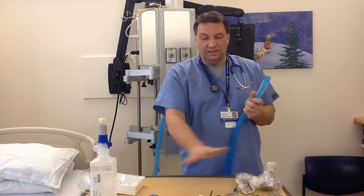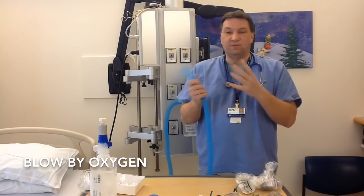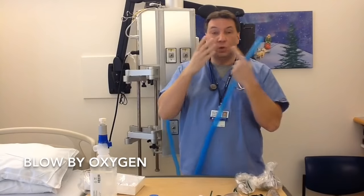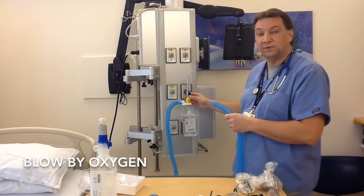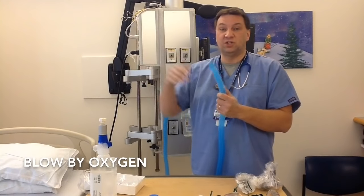If we don't connect anything else to it, this is called blow-by oxygen. If your patient is requiring a little bit of oxygen and they're fussing around and you can't get the mask on, you can just provide blow-by oxygen — this mist goes into the nose, mouth, or whatever the patient might be breathing, providing a cool mist along with oxygen. The only negative is we can't guarantee how much oxygen is being delivered, since we're entraining a lot of room air and diluting it further. This is not ideal if you need to significantly increase oxygen saturation.